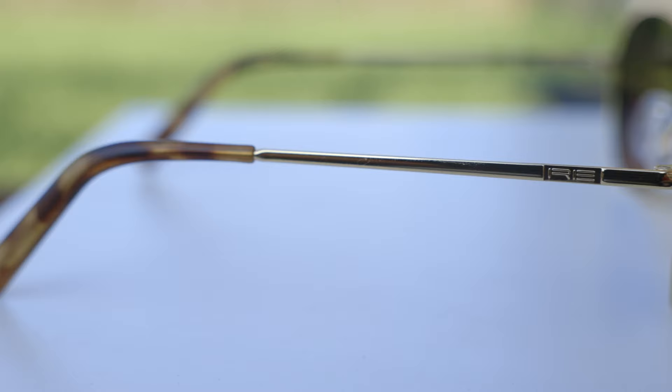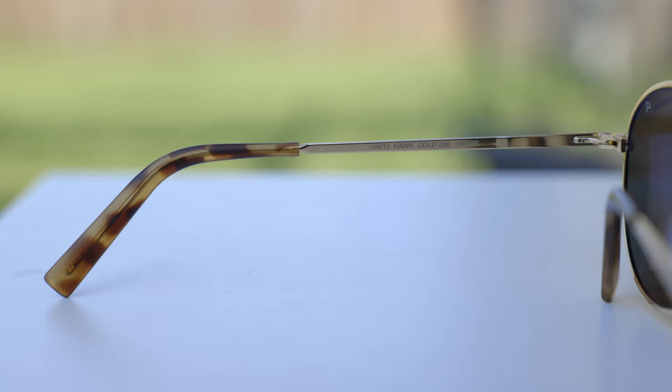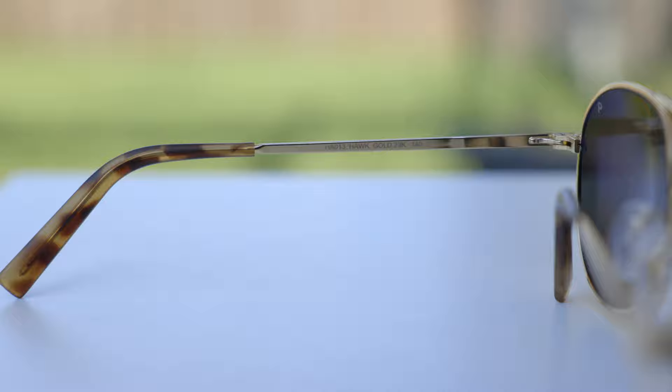As far as markings on the frame go, these sunglasses have a little Randolph logo in the top left corner of the lens. On the outside temples, we can see a little RE logo that is very subtle on both the left and the right side. Because the sunglasses have polarized lenses, there's actually a little P right next to the Randolph logo on the inside of the lens, for authentication purposes.